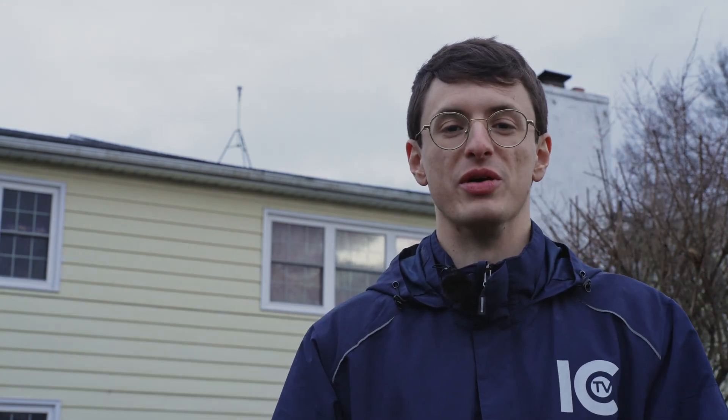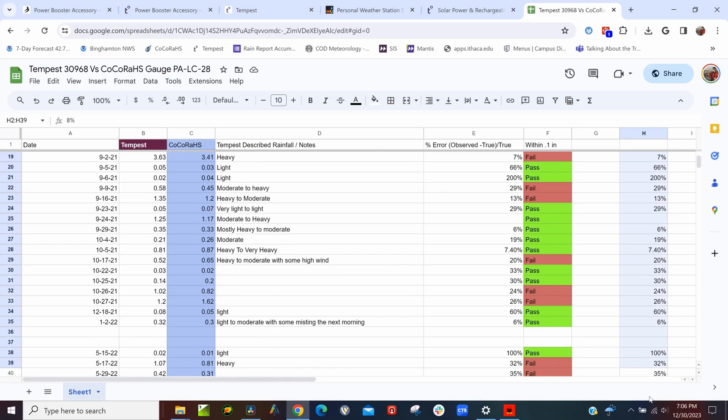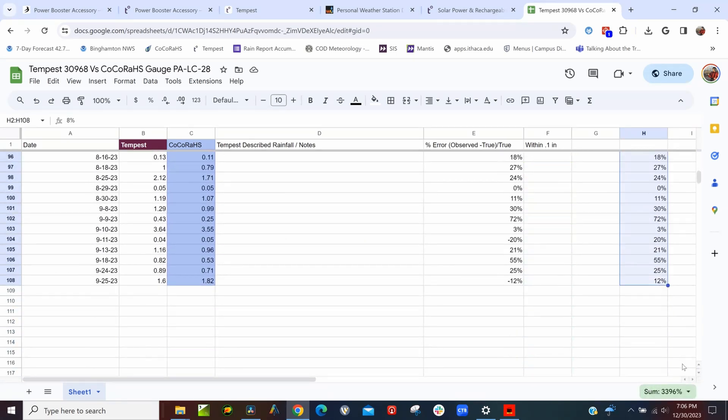Let's talk about the major downfall and problem with Weatherflow's Tempest: the haptic rain sensor. It's just bad. Comparing it to an on-site CoCoRaHS gauge with over a hundred data points, the Tempest has an average error rate of 35%. It's been off by as much as 500%, and even though that's an outlier, especially with rainfall under one-tenth of an inch, we have seen some issues.